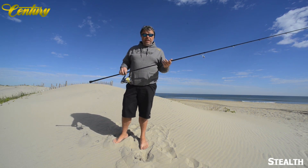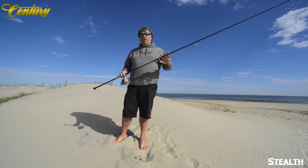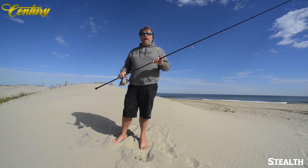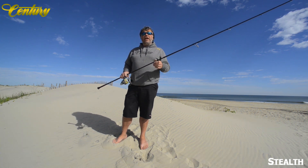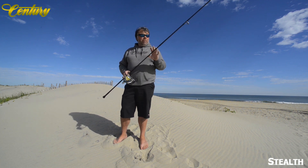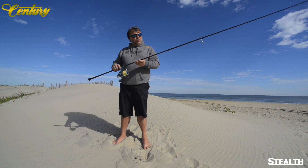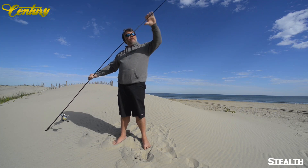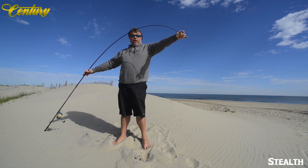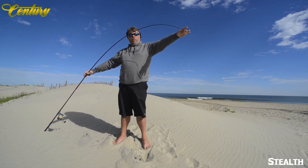These rods were actually based on a carp rod coming out of the UK. They were a very parabolic rod, very good for playing the fish, and also very good for throwing baits that are not aerodynamic. So it's a perfect rod for swimmers and darters — it'll also throw a spoon effortlessly. The Stealth is still, even though it is parabolic, a moderate fast action. Most of the bend comes out of the rod at about a third — it bends at 90 degrees a third of the way down the rod, or thereabouts.